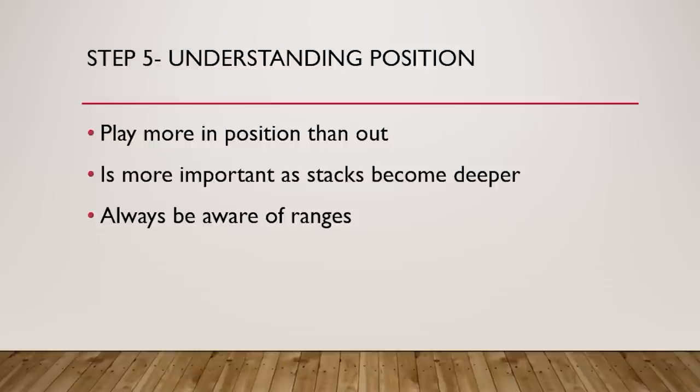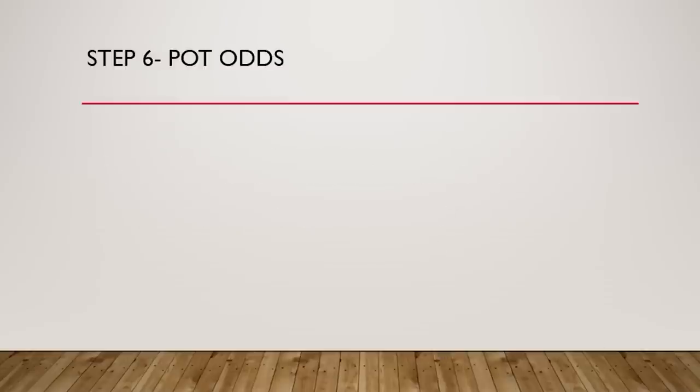Always be aware of ranges. For example, if you open under the gun with pocket aces and the big blind calls, on a nine-eight-seven two-heart flop you need to recognize that board is great for the big blind's range. They'll have more two-pairs — nine-seven suited, nine-eight suited, eight-seven suited. They can also have more flush draws because they're getting a better price to call and flatting wider with suited hands like king-three of spades, which we'd never open in early position.